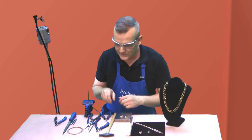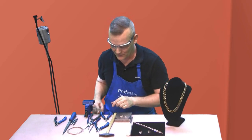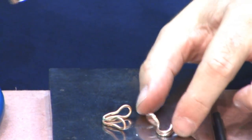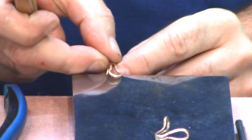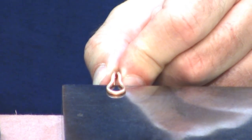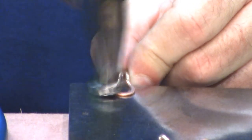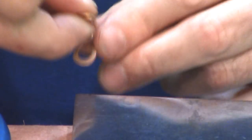What you're going to do next — take the center punch out of the vise so you don't hurt yourself. Then take your goldsmith's hammer and forge the bottom wicket. With the link open, place the larger wicket over the edge of the bench block and forge it, then repeat on the other side.